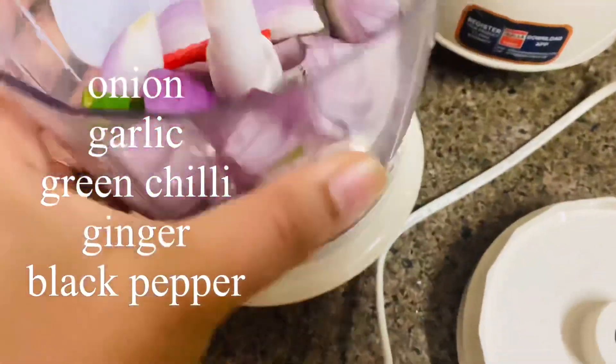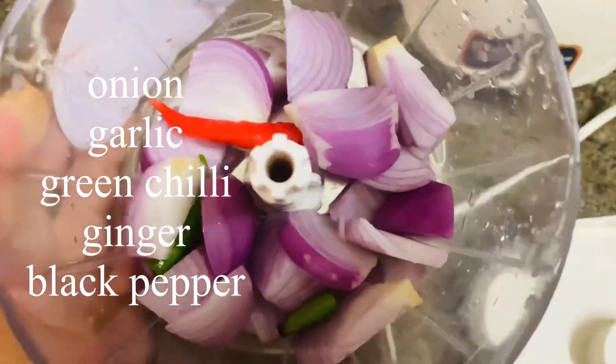Hi guys, let's make crispy crispy rolls with rice paper.